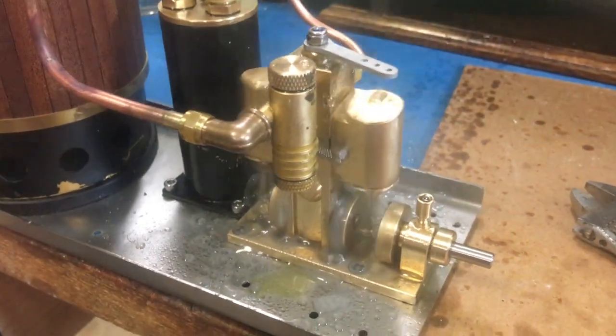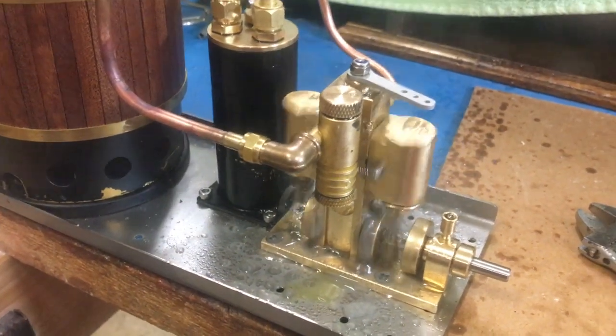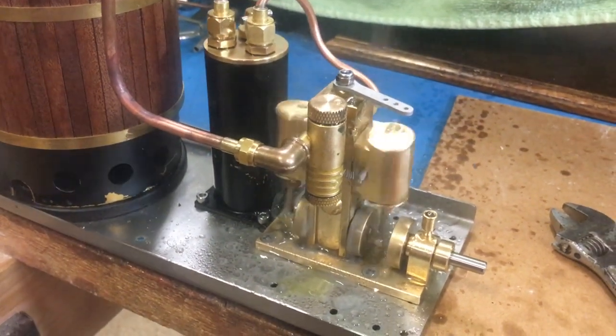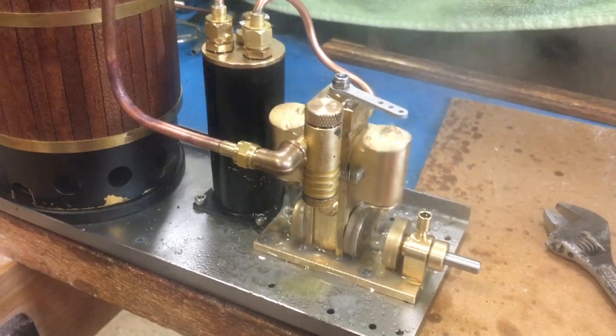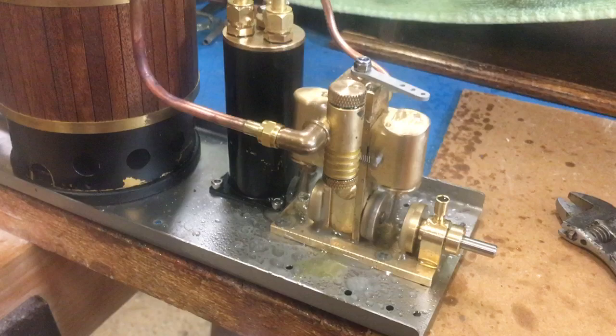This is Microcosm M36. It's about 30 seconds old. As soon as the steam hit it, it started right up. They ran it yesterday for about 5 minutes on compressed air, and now this is its first run on steam.